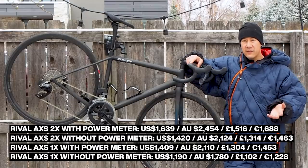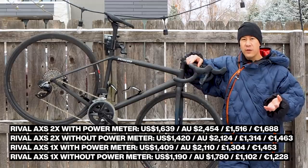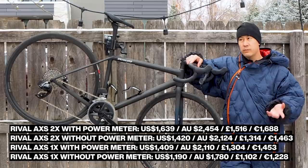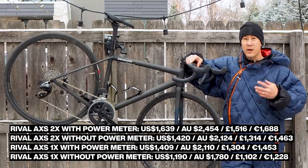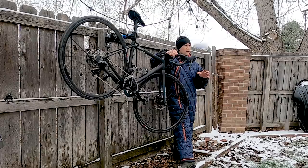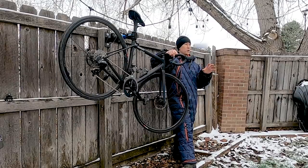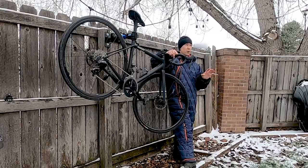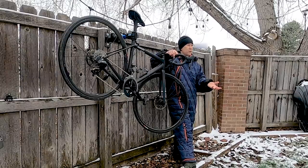Going along with all that, Rival AXS features the same smartphone app that you have with other SRAM AXS group sets, and that gives you access to the same range of analytics and customization. You can connect everything wirelessly to the components, control what each button does, and find out how much time you're spending in each gear, for example. It's plenty of information if you want it, but you don't have to use it either.